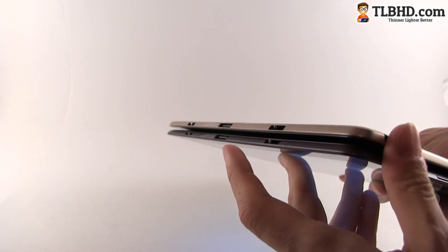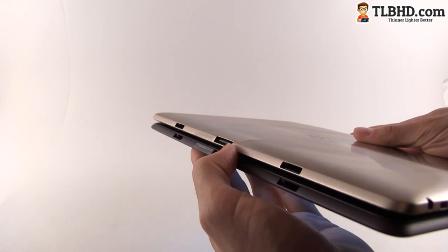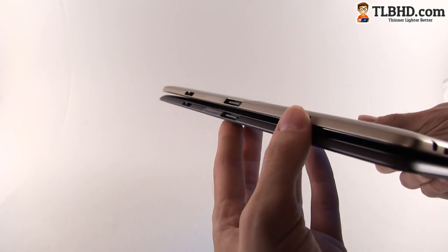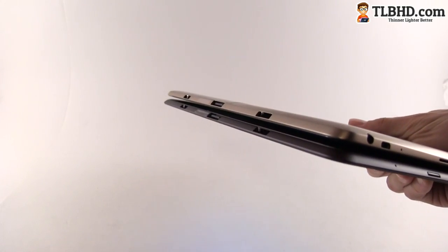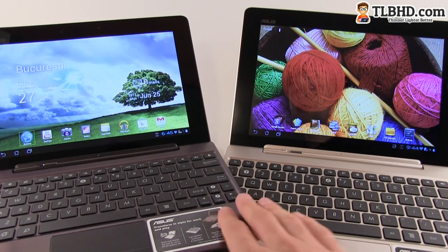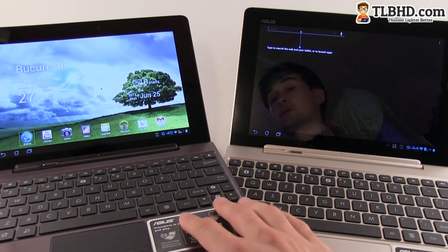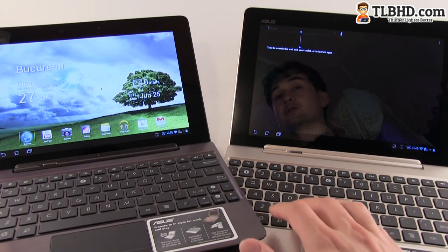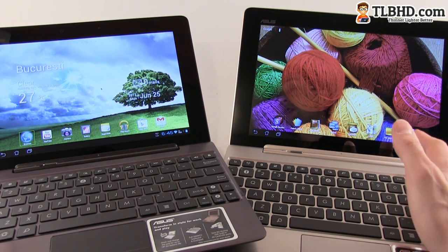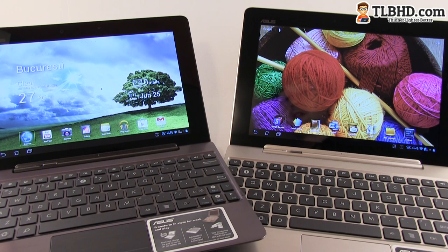On the lower part, both of these devices come with proprietary docking connectors also used for charging, and latches that help you attach them to their docking stations. Both tablets feature docking stations and they're actually identical — the docking station designed for the Transformer Prime earlier this year will also work on the Transformer Infinity, so if you already have one you don't have to buy a new one.